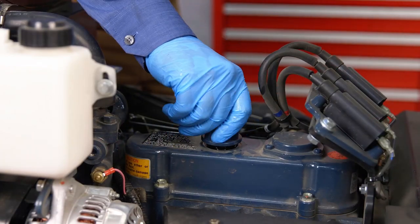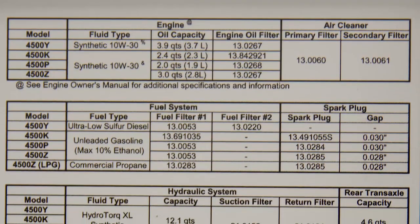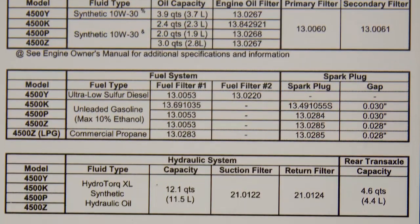Place the engine oil cap back on the tractor. Each engine is different — make sure you refer to your owner's manual for your specific engine type.